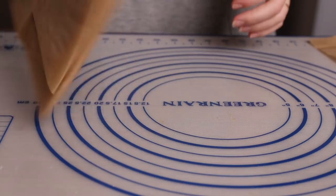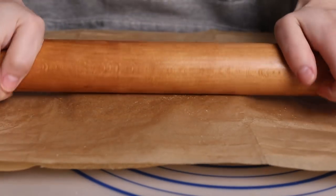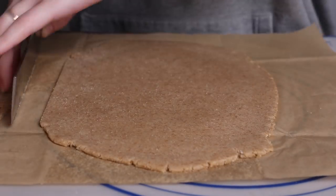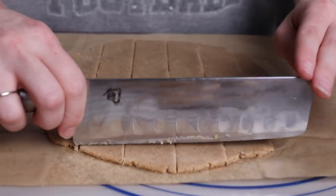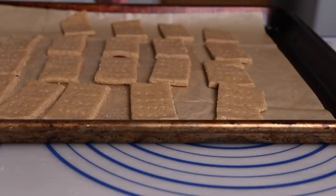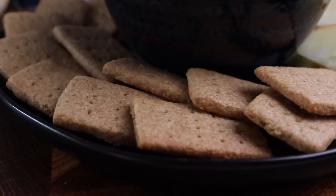When the dough is almost done chilling, preheat your oven to 300 degrees - we're going to be cooking these low and slow. Now roll each piece of dough out into a rectangle, about one-eighth to one-sixteenth inch thickness. I recommend rolling between two sheets of parchment, just to keep everything nice and smooth and non-stick. Then use a knife or a pizza roller to cut into graham cracker shapes. Use a fork to prick the surface of the dough and transfer this to a baking tray. Bake these for 18 to 20 minutes. Just like the other crackers, they're going to continue to crisp up as they cool.